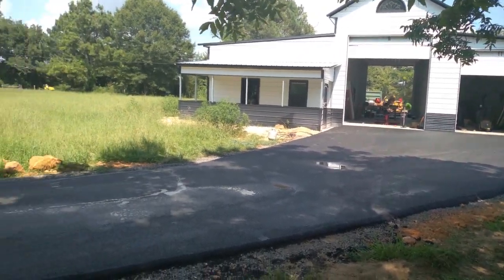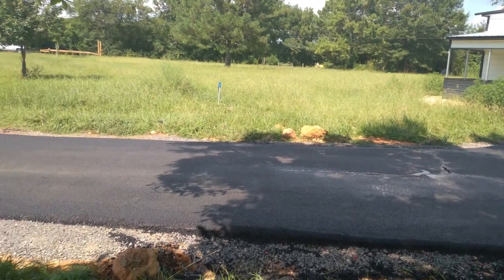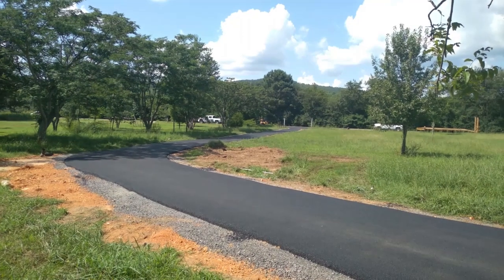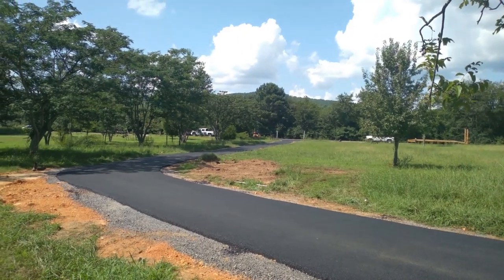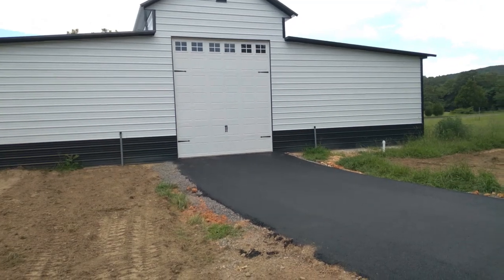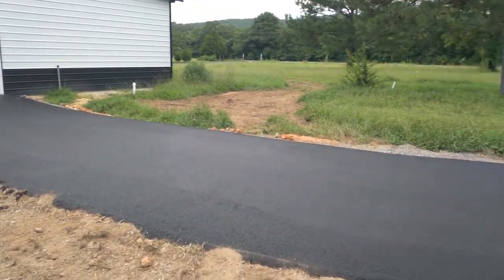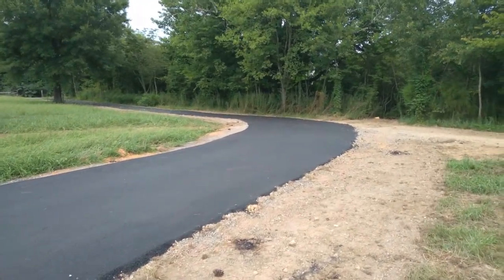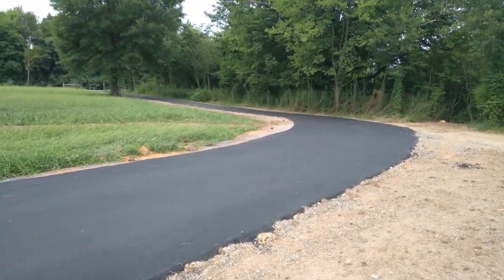We were quite happy with the way the driveways turned out. As you can see here, our lawnmower had broken down for the third time this summer and the yard was starting to get out of control. And yes, we paved both driveways — both the one to bring the fifth wheel in and the one to take it out.